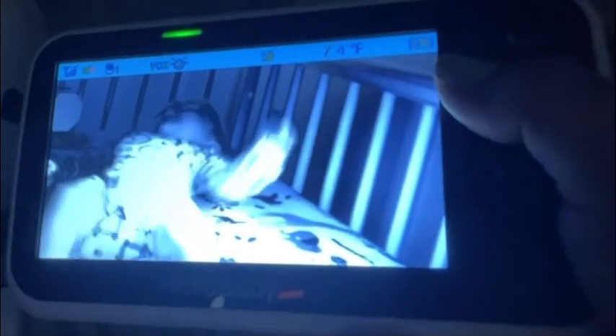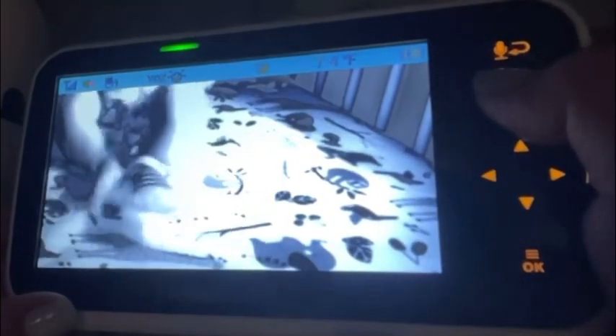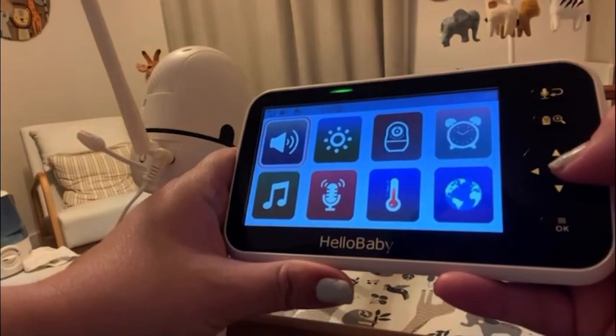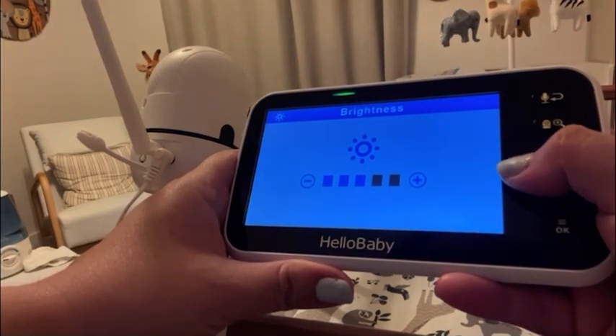It also works really well in the darkness — as you can see here, you have a clear picture of the baby even though the room is completely dark. One of my favorite things about this monitor is the size of it; it has a pretty good screen size compared to other monitors I've seen.